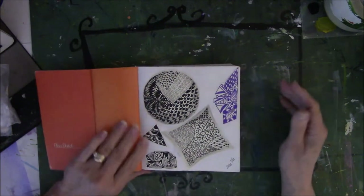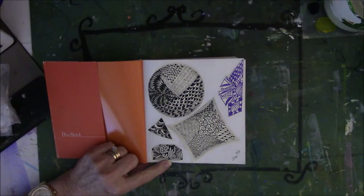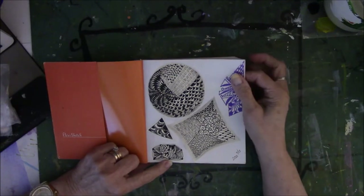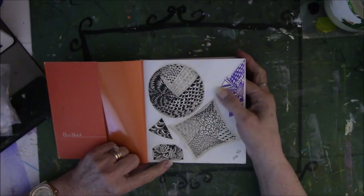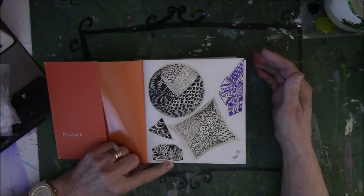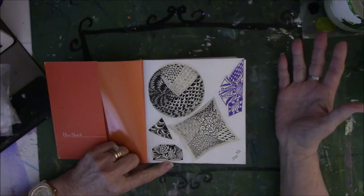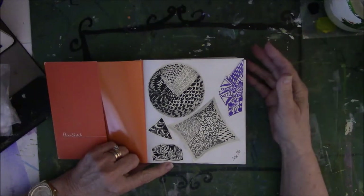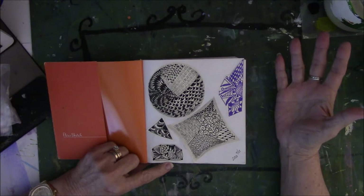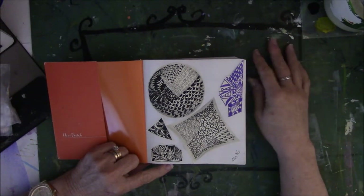I had taken a class through Art and Soul and the teacher's name was Suzanne McNeil. She has put out all kinds of Zen doodle doodling books and they're on Amazon. I had a chance to take a class with her. I didn't know who she was when I took the class, to be honest. I just knew that she was teaching about doodling, I had seen it on Pinterest and was very interested in it, so I took the class.